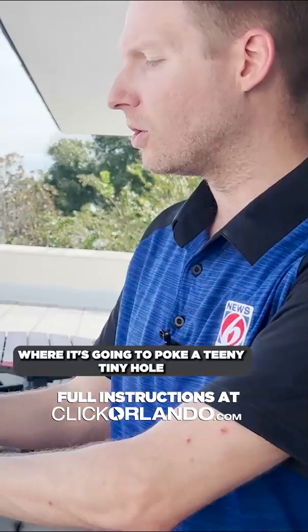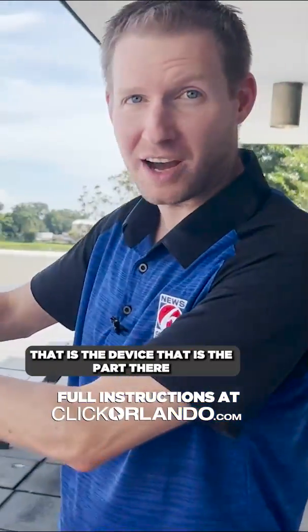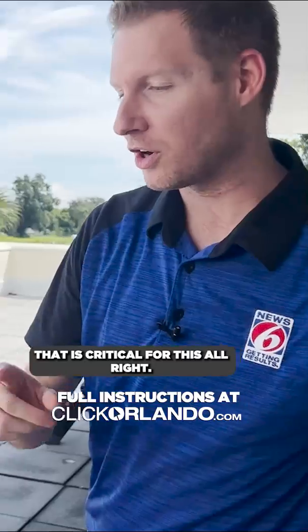We're just going to poke a teeny tiny hole right on through. Believe it or not, that is the device — that is the part there that is critical for this.